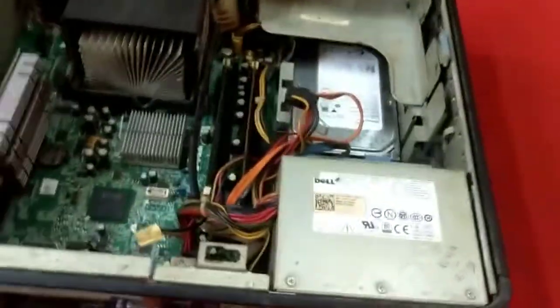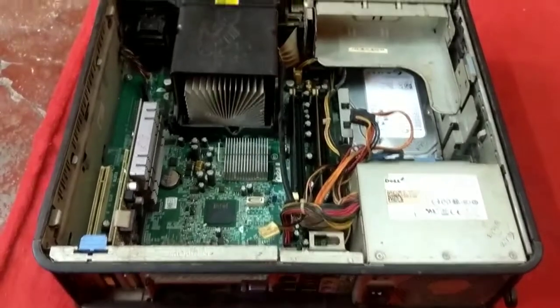You cannot attach any bigger graphic cards in this machine — you need a low profile one.